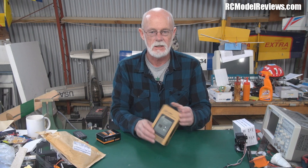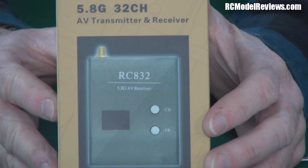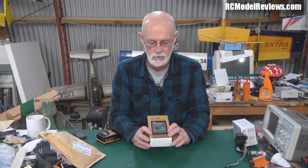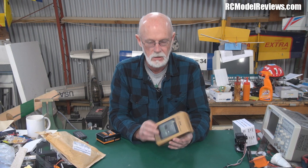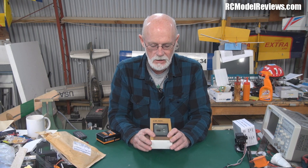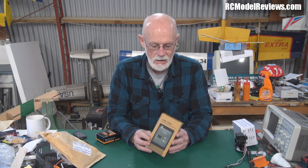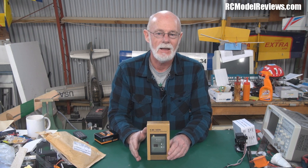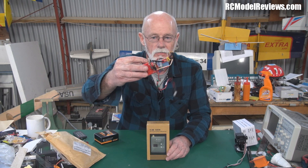Also, the people at Foxtech sent me this — their new 5.8 GHz 32-channel transmitter-receiver combo. So in here we've got a transmitter and a receiver. The receiver is actually bigger than the normal 508 or 805, whatever it is. It does all the 5.8 GHz FPV channels, including the Immersion RC channels and the ones for the 200 milliwatt packs like I have in the FPV backpack — the original prototype.